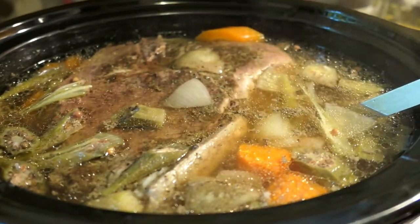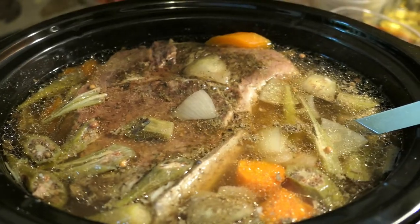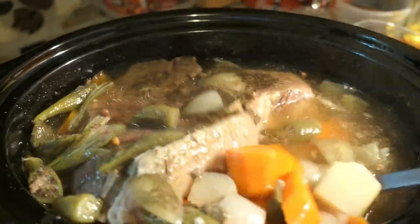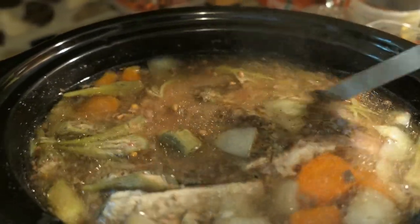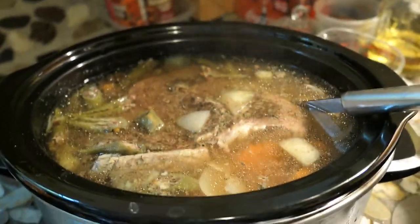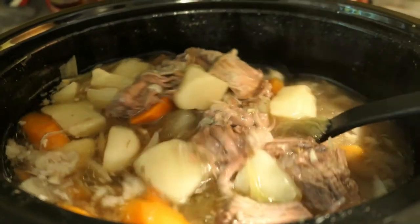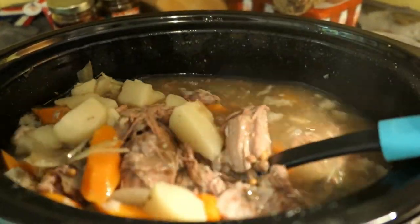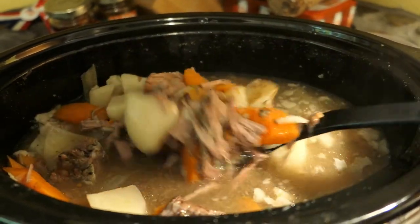The next morning, this is how my beef roast looks. It made the house smell so delicious — the meat is so tender and the vegetables are just cooked perfectly. The okra was very delicious. Just make sure you taste it and check if you need any more salt and black pepper. I shredded the meat while it's inside the crockpot and this is how it looks.